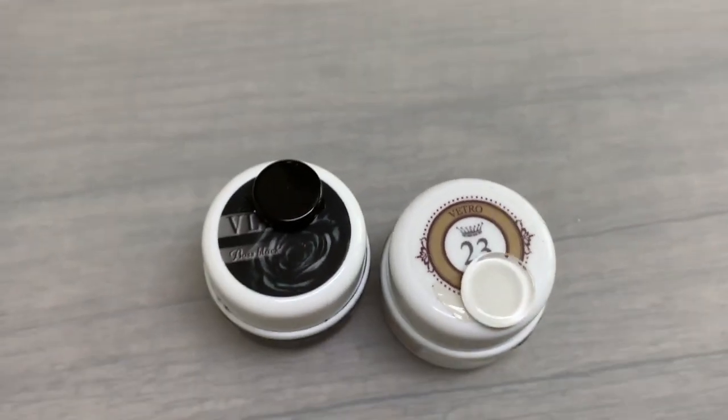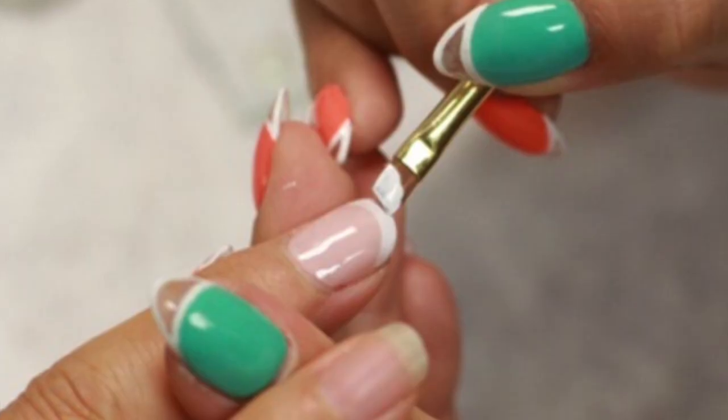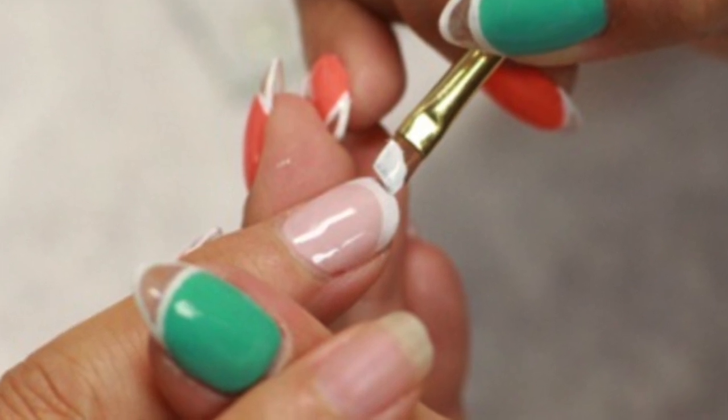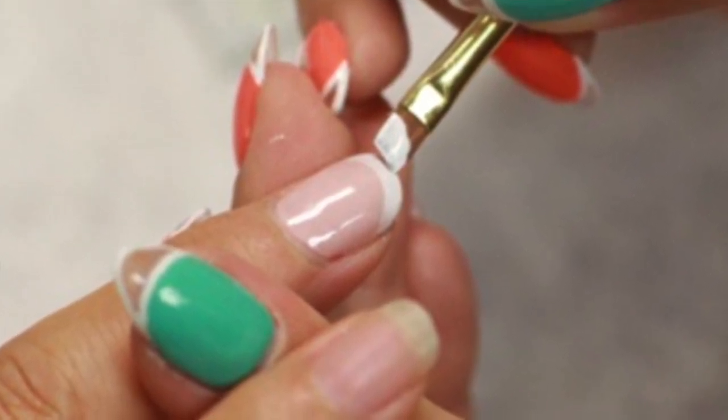You may also know them for having popularized the one-coat coverage black and white gels. Prior to their introduction, boy did we struggle here in the U.S. with finding a solid black and white for either full coverage or line work. And one of my all-time favorites since their debut here in the U.S. was Extension Clear.